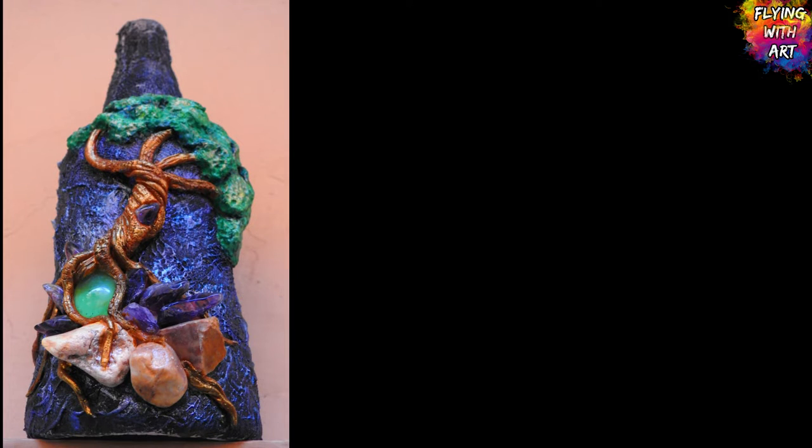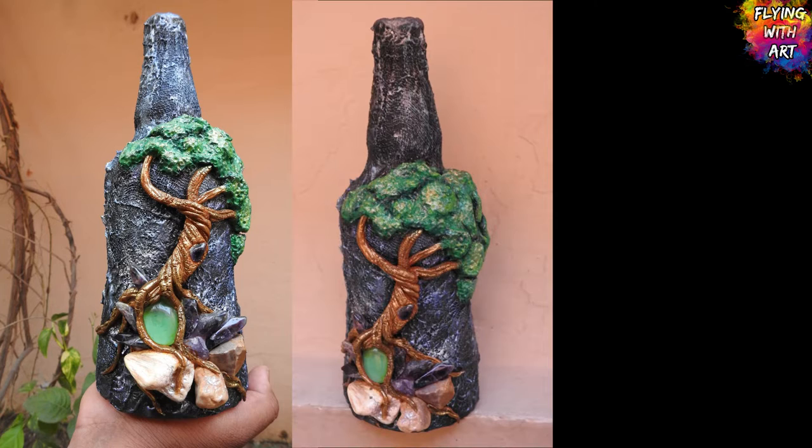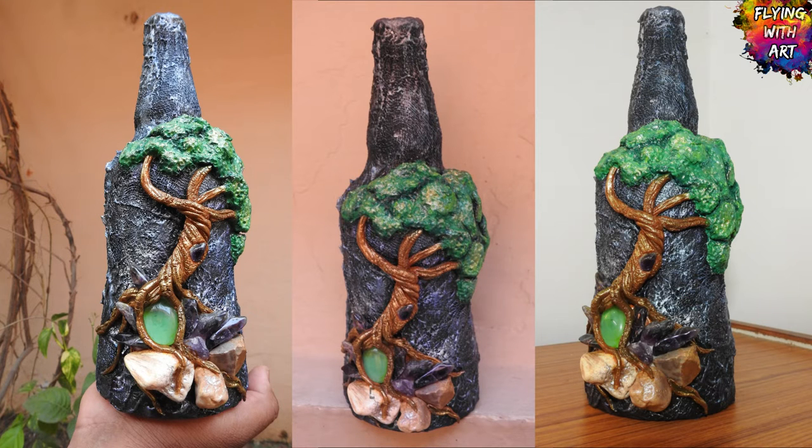Hello creative buddies, welcome back to Flying with Art. Today I am sharing how to make this beautiful enchanted tree bottle art, which I made by recycling an old wine bottle and using some stones and homemade cold porcelain clay.